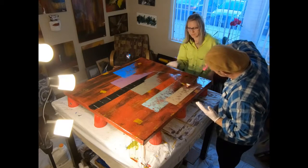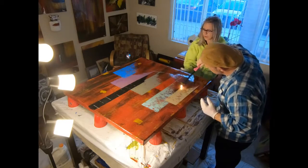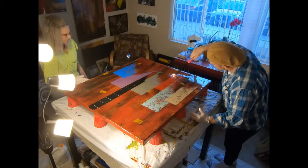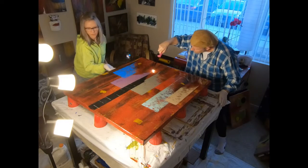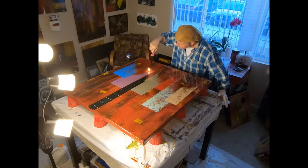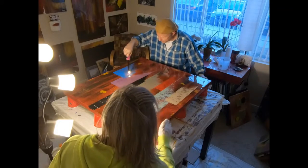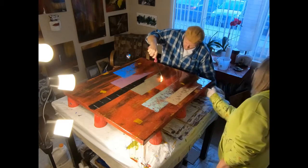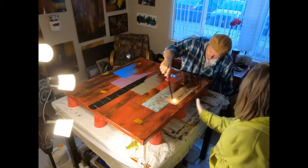Now Greg is basically popping all the little air bubbles. Our torch gave out so we're using the Aim-N-Flame tonight. The little torch is a little bit better to use and doesn't take as long, but it's okay — as long as we have enough Aim-N-Flame here. No candlelight dinners tonight — sacrifices we make.